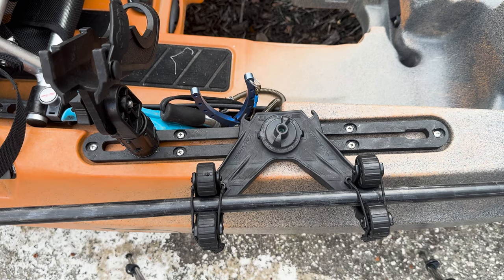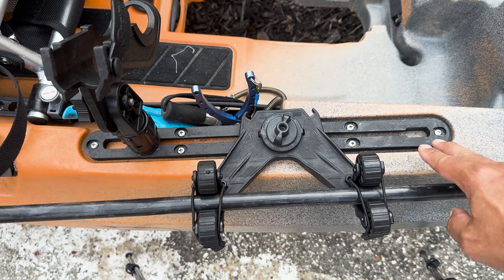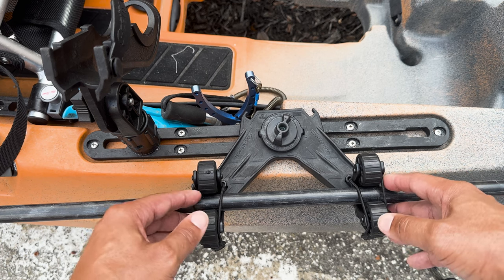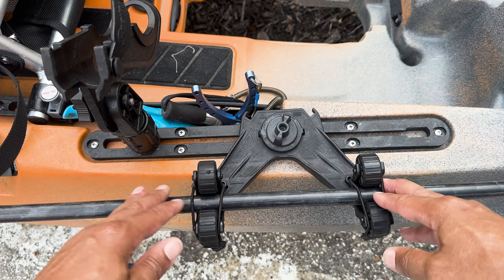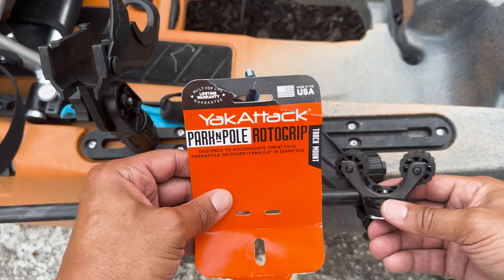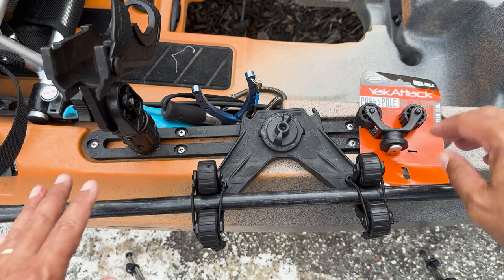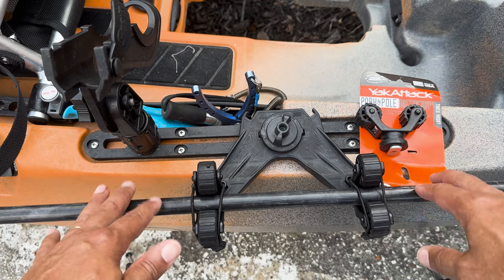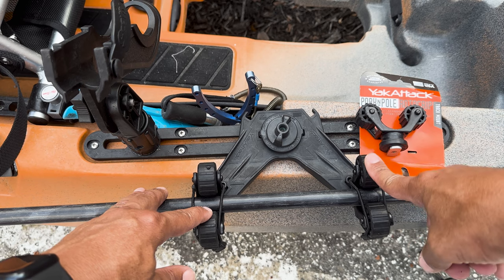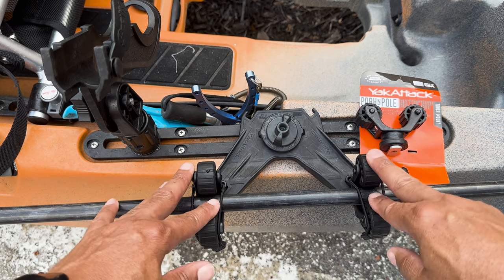I'm going to end up purchasing another YakAttack track system and put it a little bit further back in the back of my kayak, but for now this is good. Hope you guys enjoyed this video on how to use the double header to remove the regular paddle grips and replace it with the YakAttack parking pole roto grip. These are good accessories to be able to switch back and forth. If you have any questions just hit me up in the comments below. I'll have the link to purchase at yakattack.com in the description. Till next video, guys — peace.